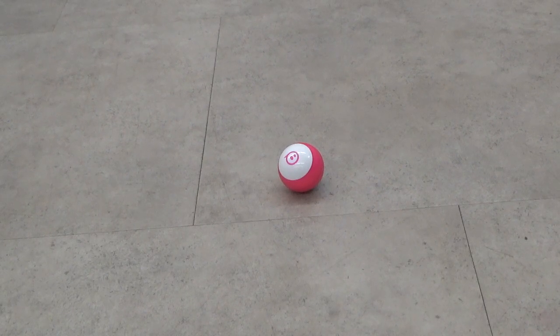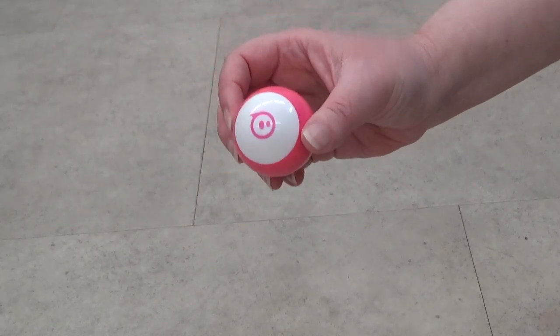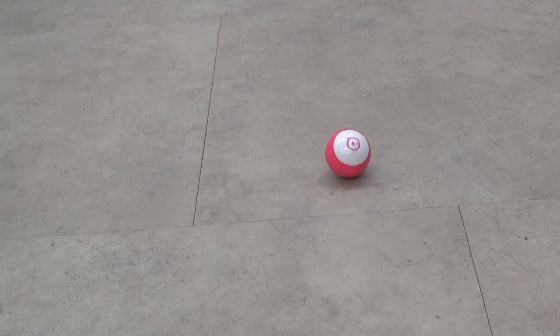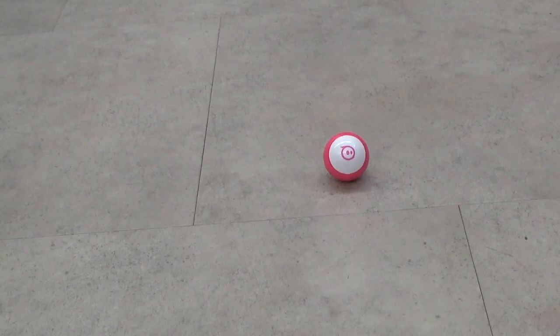Basically, the Sphero Mini is a kit. It comes with the Sphero Mini, and you can choose what color shell you like. It also includes a charging cord, mini pins and mini cones, which you can use to create obstacle courses. The Sphero Mini is a little robot that you can code to spin around, move around, and roll around, or you can use the remote control in the Sphero Play app to drive it around.